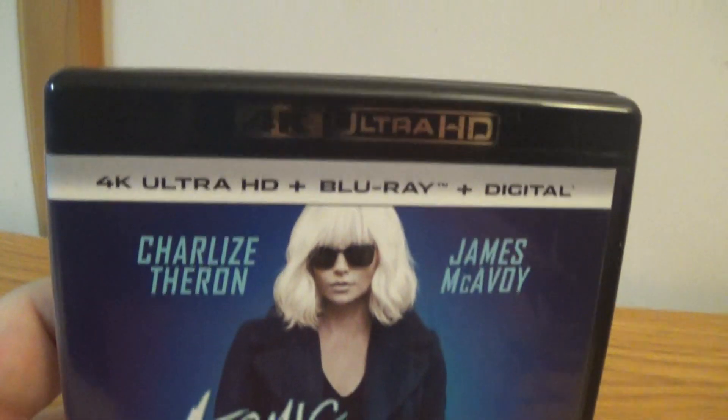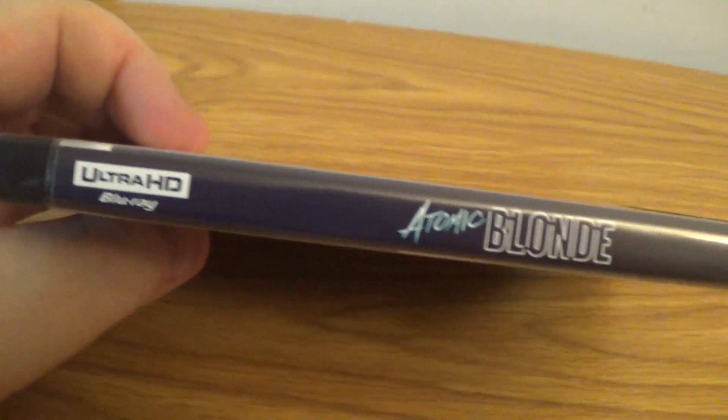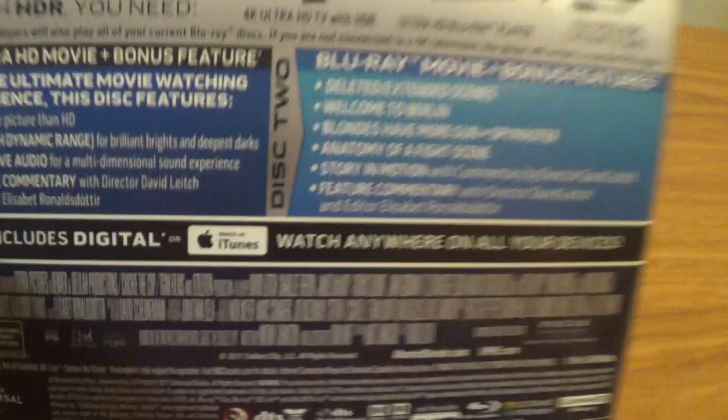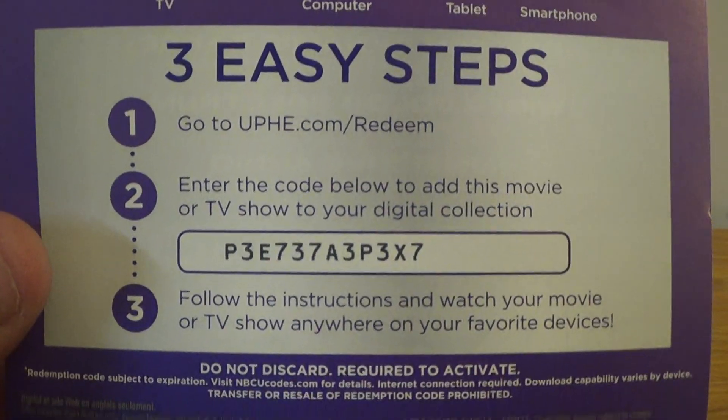Okay, there's the front side, the back — a lot of extras, wow, that's crazy. There's the disc and Blu-ray, and just for those who want the digital code, there you go.